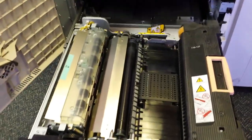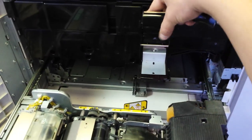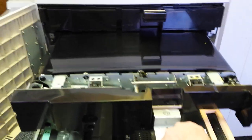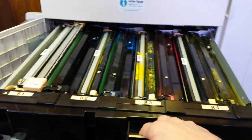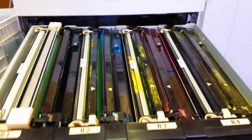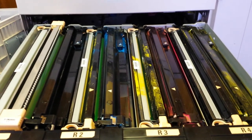Now I've got the drawer completely pulled out from the main unit. I'm going to go ahead and unlatch the IBT belt and the drum drawer. Let's go ahead and pull the IBT belt out now that we have the screws removed. We're also going to pull out this drum unit. Now once this drum unit is fully extended, we're going to use our black trash bag, or anything that you have — preferably plastic — that you can drape over the top of it to keep the light out.